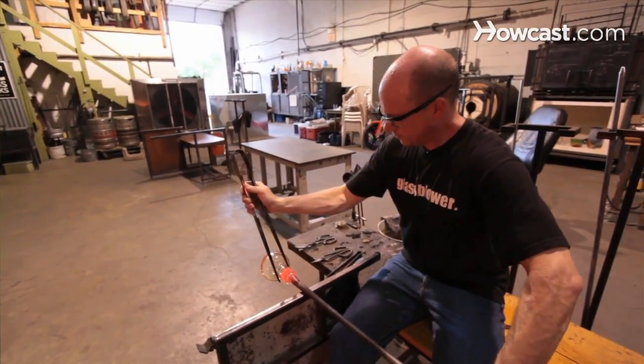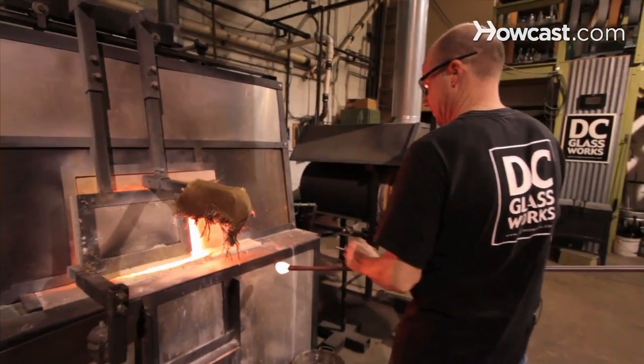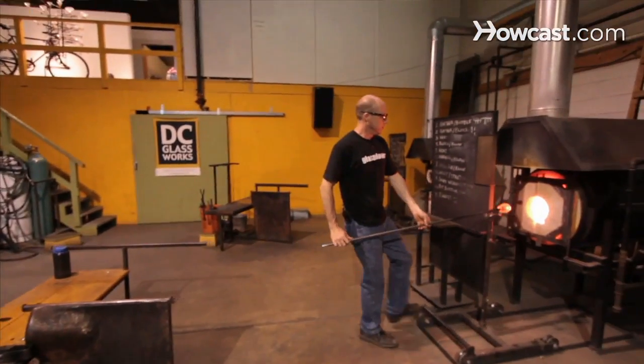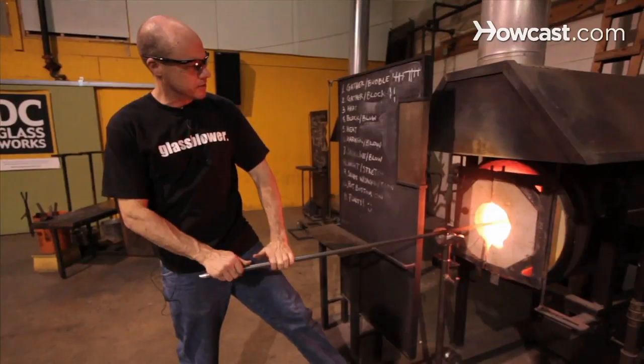It's an amazing substance. And today I'm going to be talking to you about glassblowing. The glory hole, or the reheating furnace, is your working heat source. After you've gathered from the furnace, the glass is continually cooling. And in order to shape it the way you want to, it needs to be hot — at least 1500 to 1800 degrees. So in order to keep that temperature, we use the reheating furnace, or the glory hole.